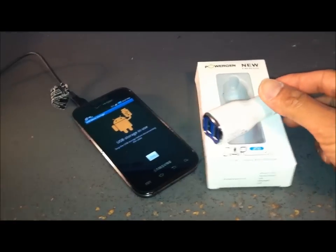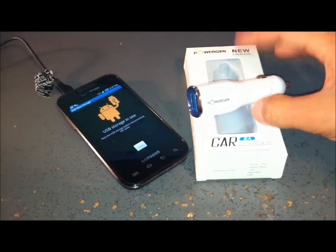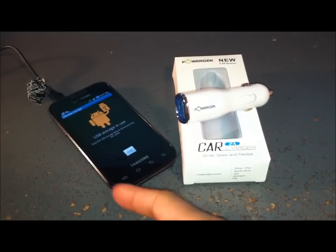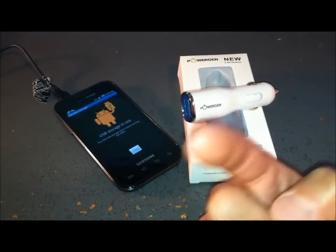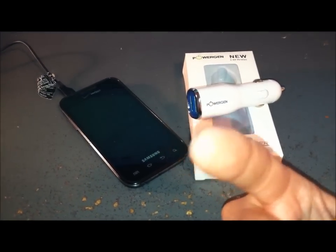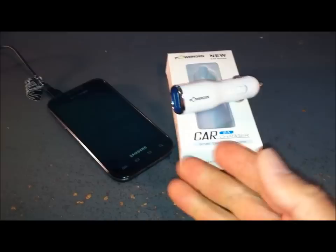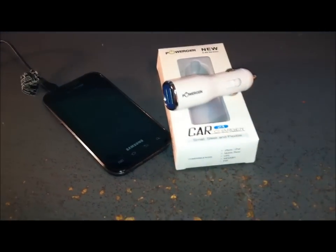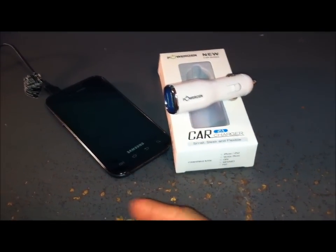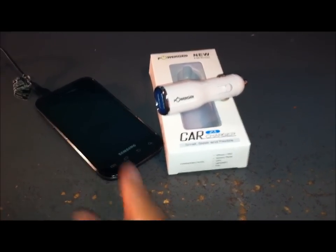I've gone ahead and plugged both phones in simultaneously. It's dual USB, and over three minutes it charged one percent on the Samsung Fascinate Android device. With both plugged in, it charged two percent on the iPhone in about three minutes — so it's splitting the power source. I still recommend this item, but definitely more for iPhone users, since it charges more than three times faster than on my Android device.